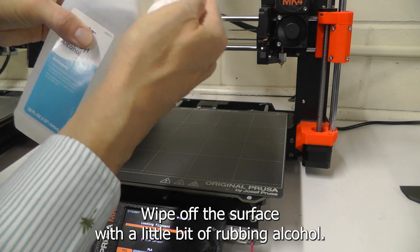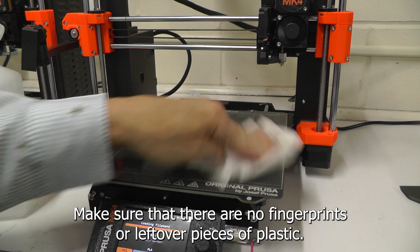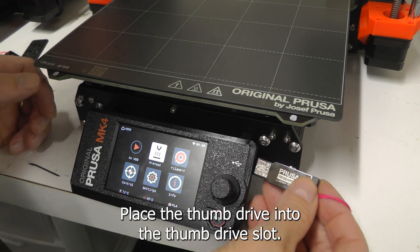Wipe off the surface with a little bit of rubbing alcohol. Make sure there are no fingerprints or leftover pieces of plastic. Place the thumb drive into the thumb drive slot.